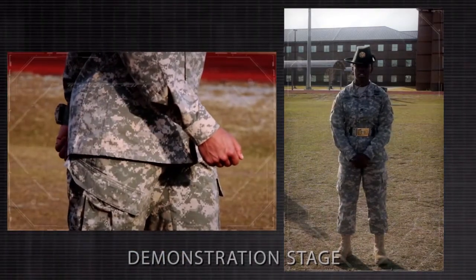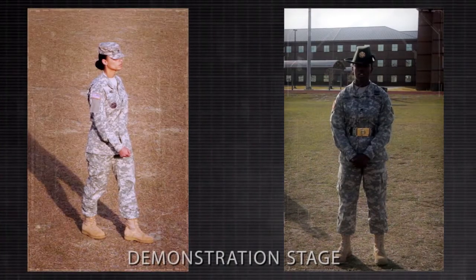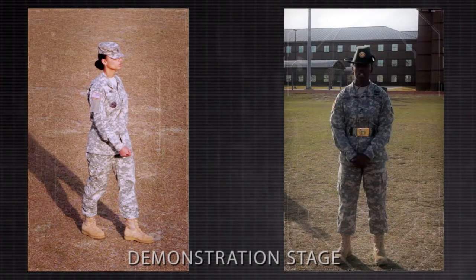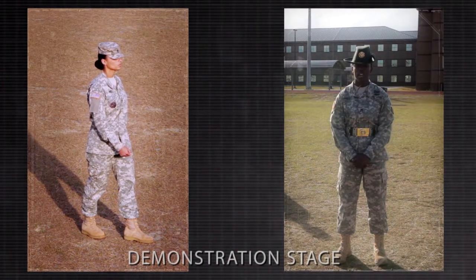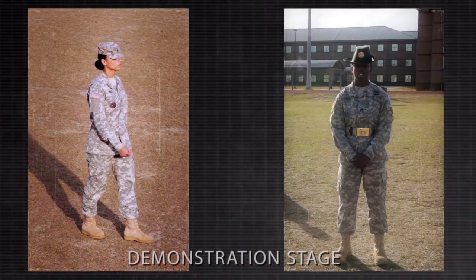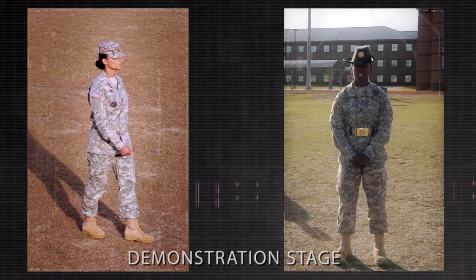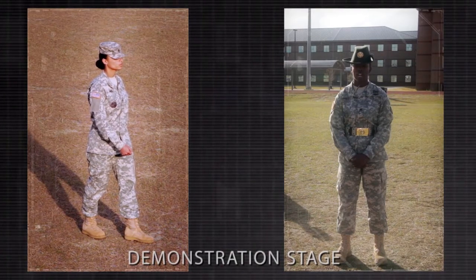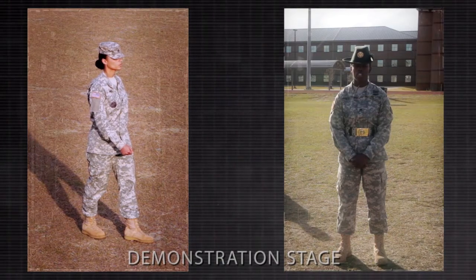On the command of execution step of ready step, execute a 30 inch step forward with the trail foot. Ensure that you keep the head and eyes fixed to the front. Allow the arms to swing in a natural motion without exaggeration and without bending at the elbows — approximately nine inches straight to the front and six inches straight to the rear of the trouser seams.